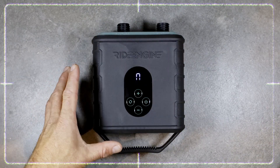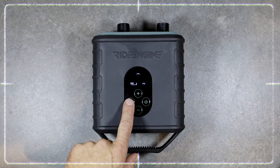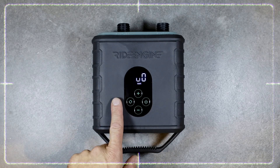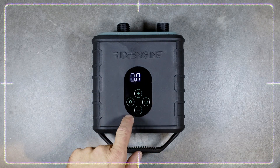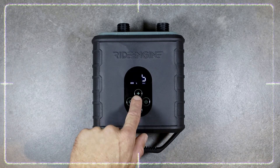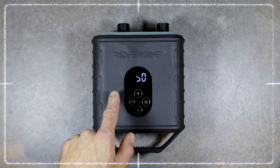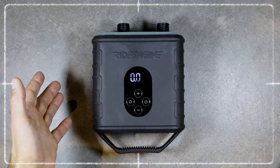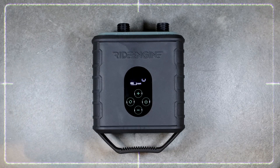One thing to note: you can actually choose the maximum pressure either in PSI or in the metric system using bar. To toggle between the two modes, you use the left button. When you push that button you can choose a maximum PSI, or if you push it again, you can choose a maximum bar. So you can use either imperial or metric for your maximum pressure.